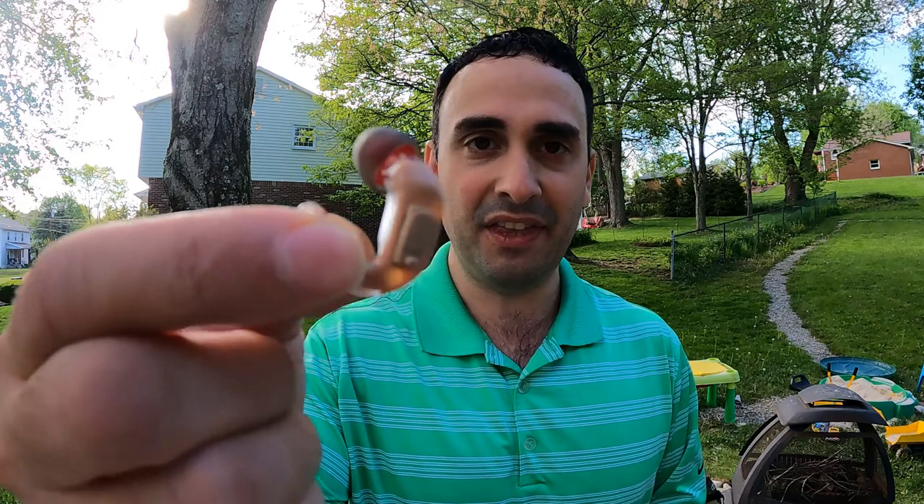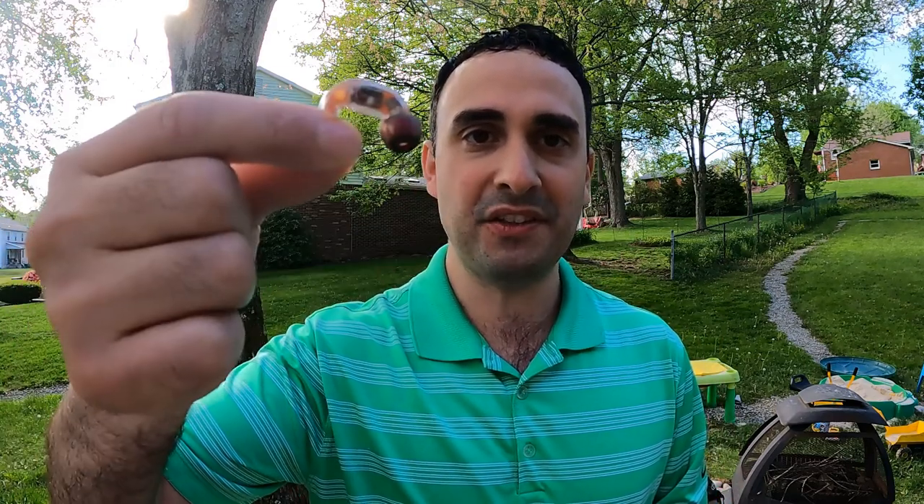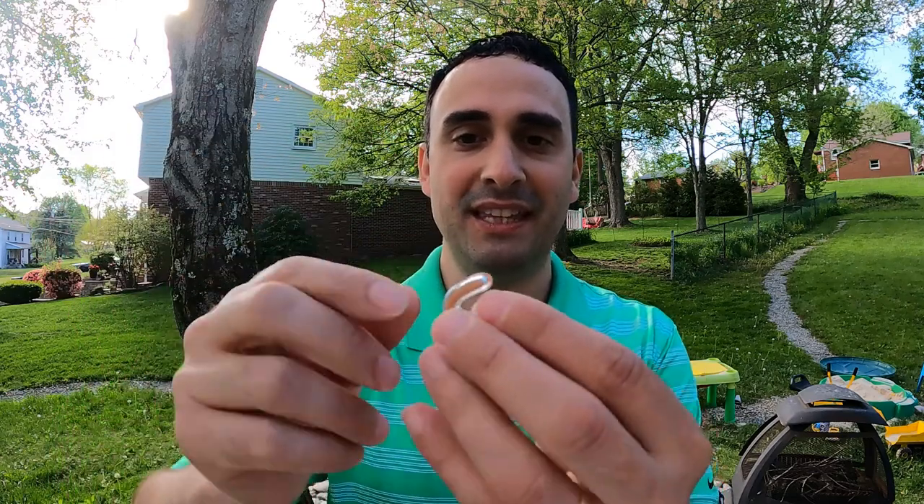Hopefully one day you guys can upgrade to something like this — the Tetra Hearing Alpha Shield. I think this is probably the best thing in the business, the best thing I've ever used. It has a microphone on the outside and a speaker on the inside that pumps sound right into your ear. Whenever you pull the trigger on that shotgun, boom — it's like you've got earplugs in. But these are going to be outside the price range of most new hunters just getting into the sport.